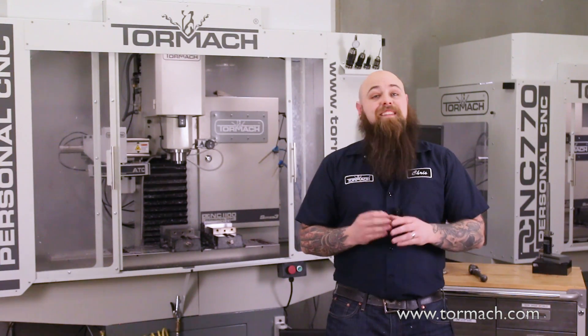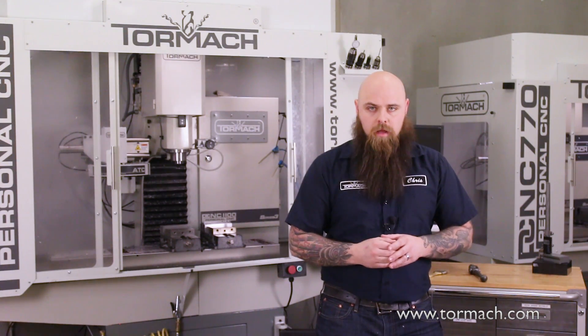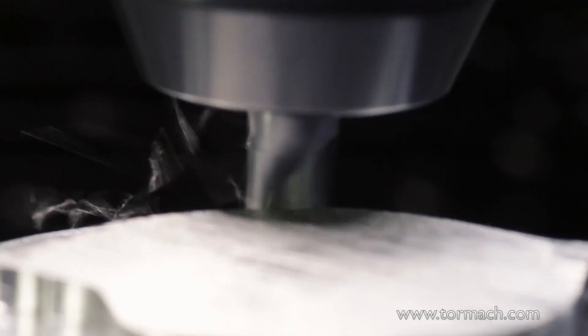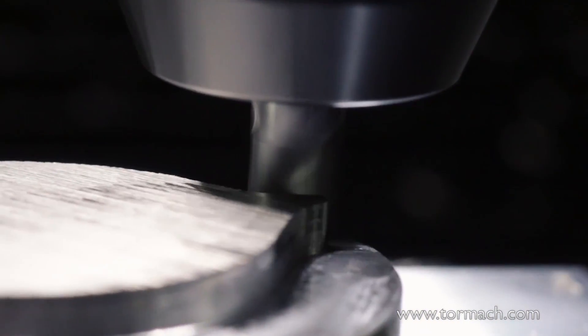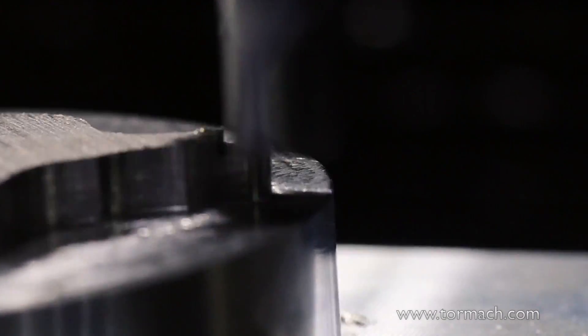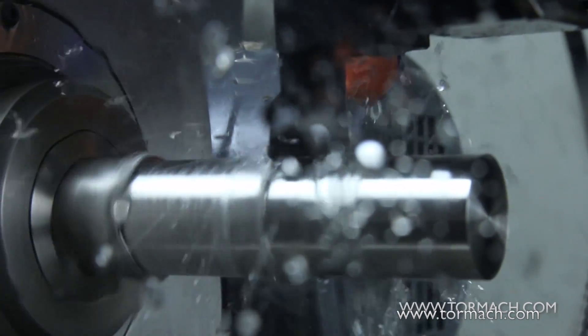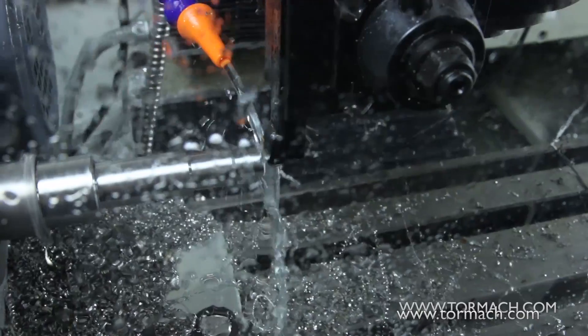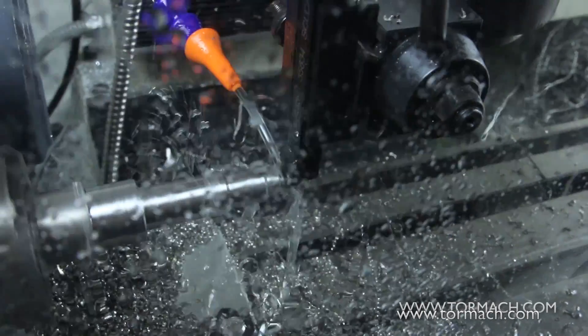On the other hand, steel is a much harder material, which generates more heat while cutting. While steel is less gummy than aluminum, the chips can still build up. With a hot cutter and mounting chips, it's best to keep things clear of your tool with an air blast technique. Now, stainless steel is harder yet, but still has some of the gummy features of aluminum, so flood coolant with high lubricity is ideal.